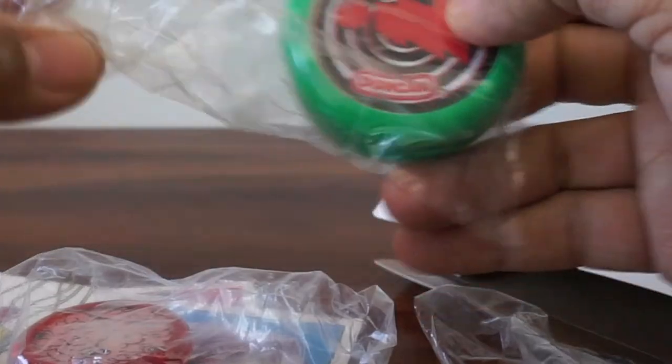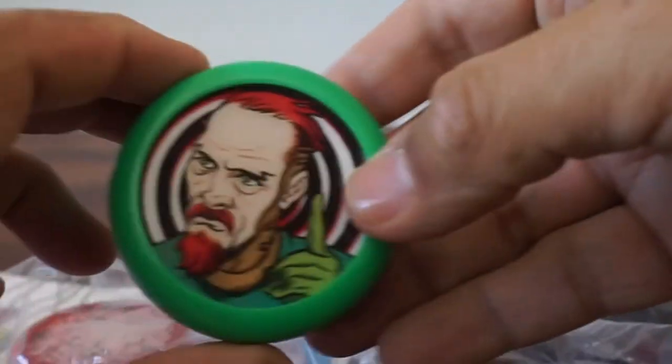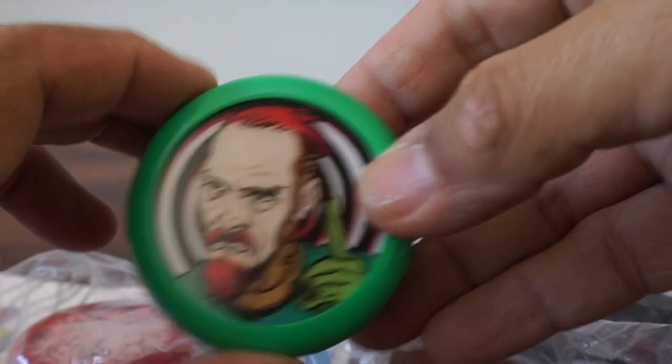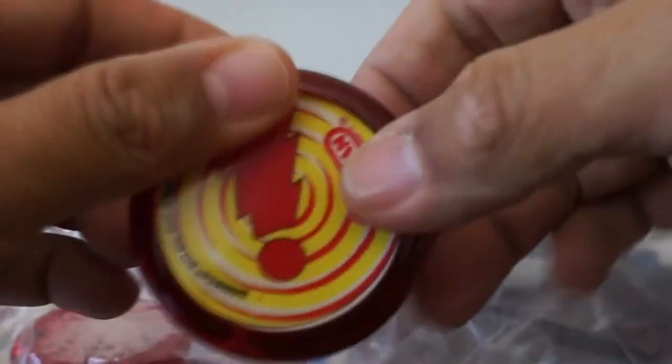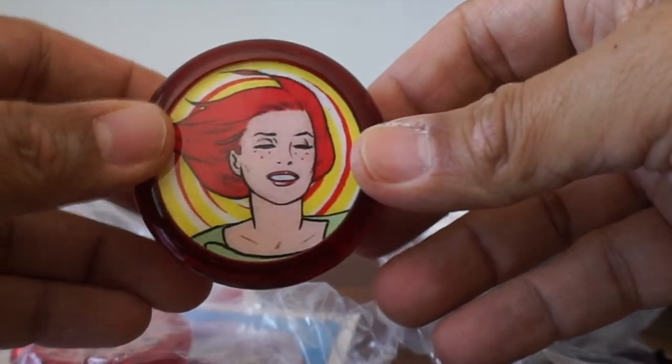And we've got a couple more yo-yos. Oh wait, there's more. Josephine — Sweet Joe.